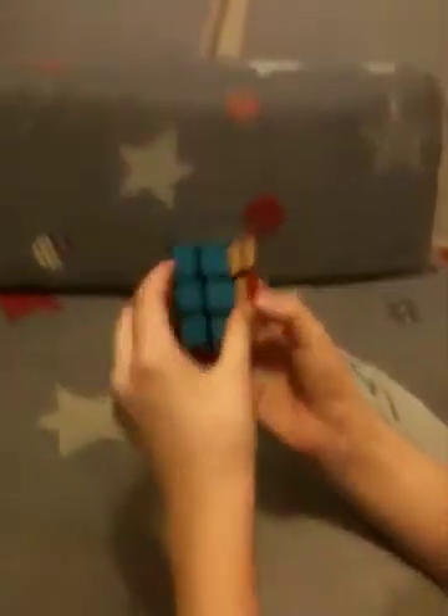Next, to swap two pieces, make sure they're on the right and on the left you've got the solved piece. The algorithm is: R U2 R U2 R U2 R U2 R U2. Congratulations, you have now solved your 2x2x3 Rubik's Tower — also known as the Slim Tower. Thank you for watching this video, and I hope this helps you solve the 2x2x3 Rubik's cube. Max out.